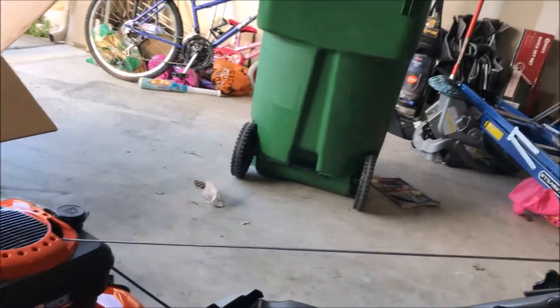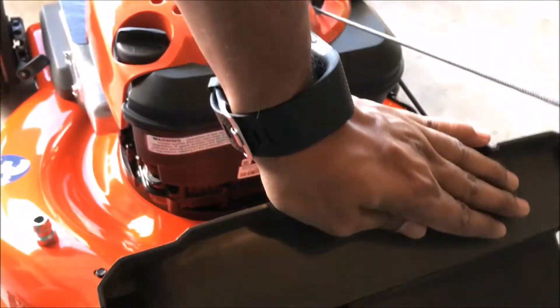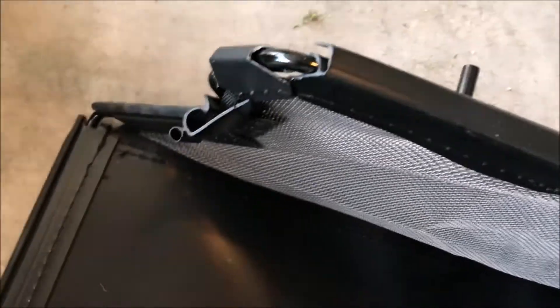The most important thing is I had to put on the mulch bag, which is very straightforward. You just pull this thing up and it comes up like that. It's got a nice spring mechanism and a groove, so it just goes and sits in the groove. Both sides are pretty straightforward.